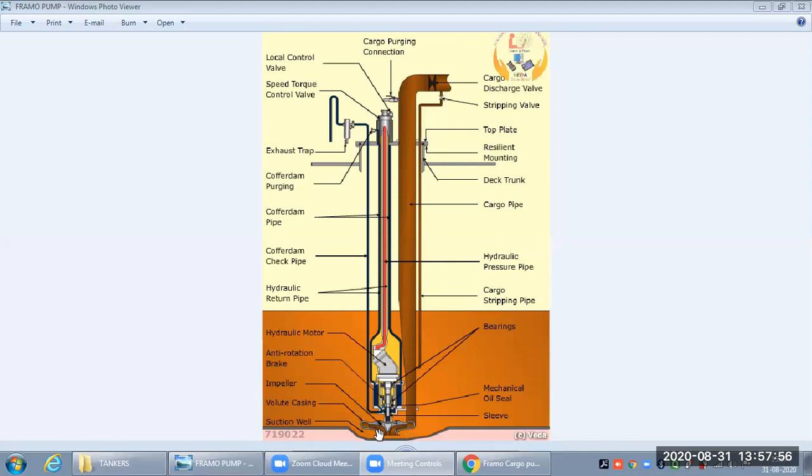For stripping, when the last part of the cargo is left, we decrease the pump RPM — it generally operates at 180 to 200 RPM for full discharge rate, and for stripping we decrease it to less than 100 RPM. The cargo then goes into the stripping line, and finally when the last part of the cargo remains, we do stripping.